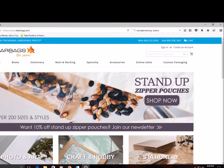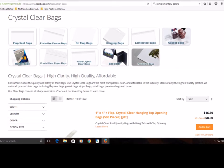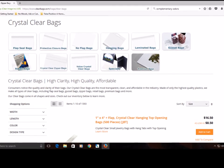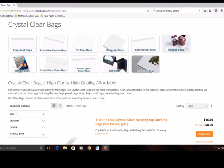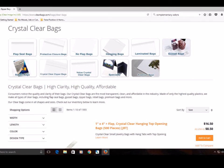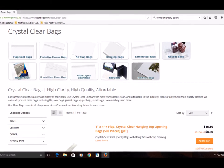They offer products not just for art and photography, but craft and hobby, stationery, different types of boxes, and packaging. I personally use their crystal clear bags for original artwork and prints intended for sale and shipping. They have a wide array of sizes available, and the plastic sleeves are clean and professional looking.